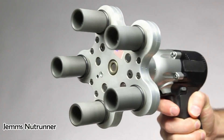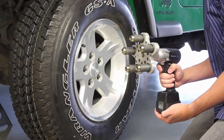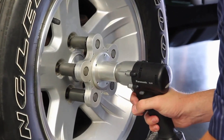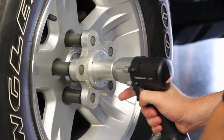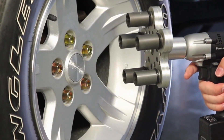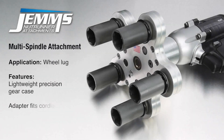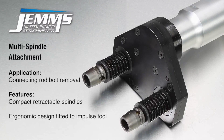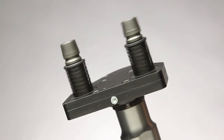A GEMS Neutroner is a type of mechanical torque tool used to tighten or loosen bolts or nuts, and is often used in the automotive industry to install or remove wheels from vehicles. The multi-spindle version allows for multiple bolts or nuts to be tightened or loosened simultaneously, which can be useful for tasks such as changing the wheels on a car.